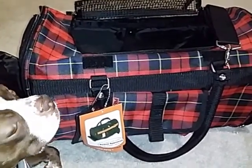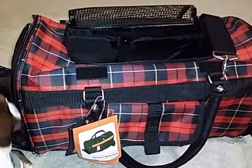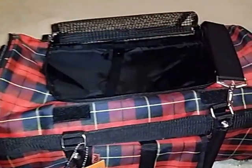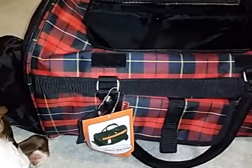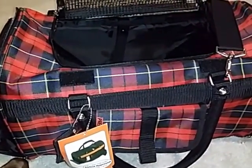Hi, this review is for the Prefer Pets Pet Carrier. I got this one for my dog, Harley Quinn. She's a little Boston Terrier. She does fit in the pet carrier and she does like it a lot — that's why I think she's sitting here next to it. Let me show you some of the features that this pet carrier offers.